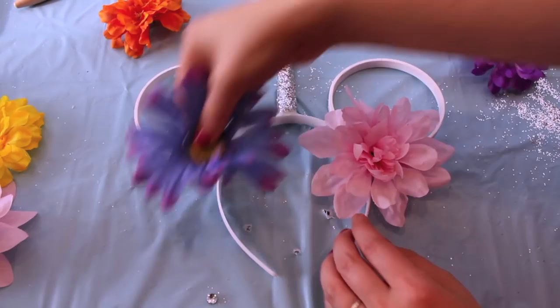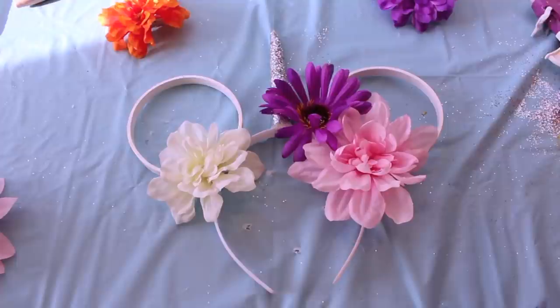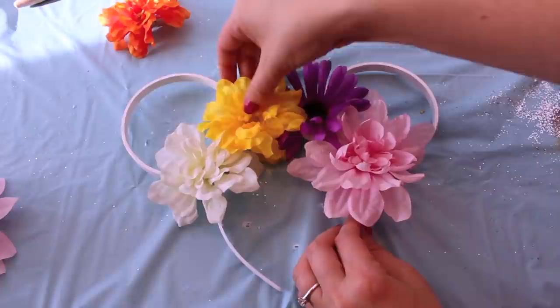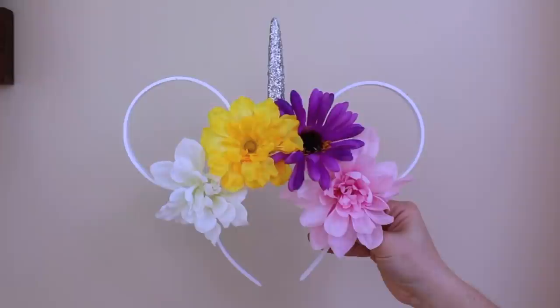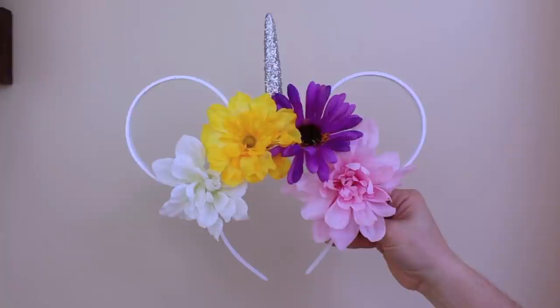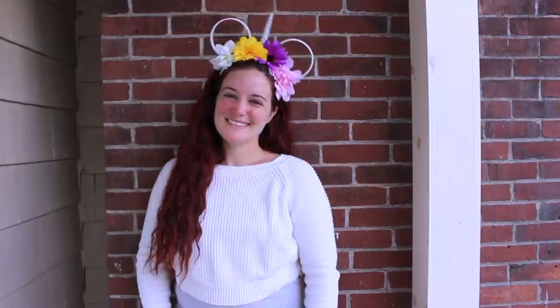Last but not least, we cannot forget about the bright and colorful flowers. Take some fake flowers you can buy at the Dollar Tree, cut the stems off, and just hot glue them down onto the headband. Here's the final product — I am so obsessed with the way these came out. They are so cute, so trendy, and seriously so cheap and easy to make. I believe this pair of ears was under $5 to make. I will 110% be wearing these on my Disney Bachelorette party weekend this summer.